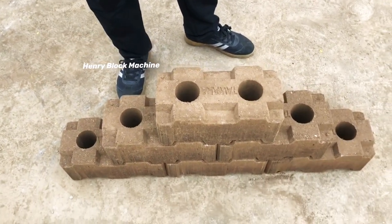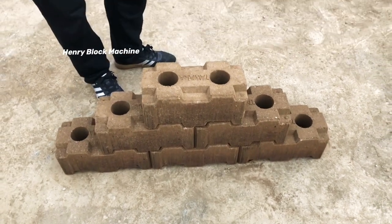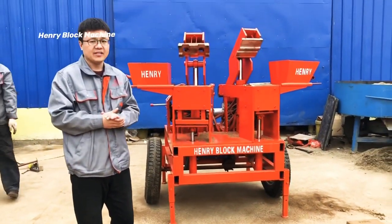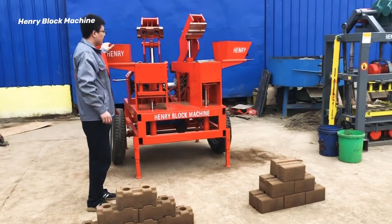We can also produce logo bricks in different types of molds. The mold cost is very economical — very low compared with others.